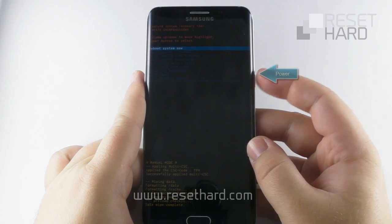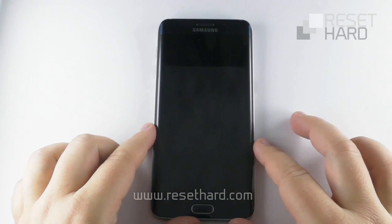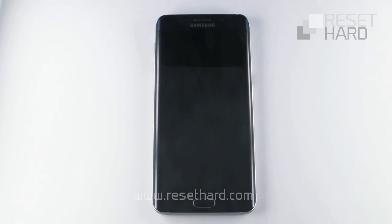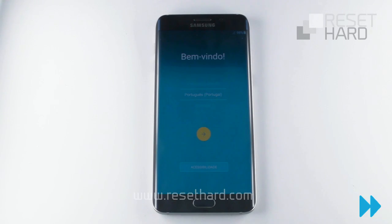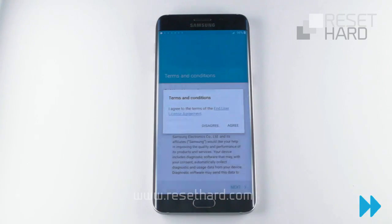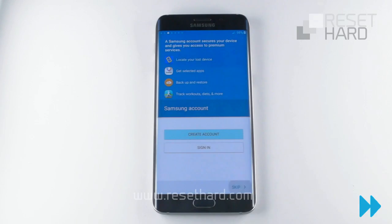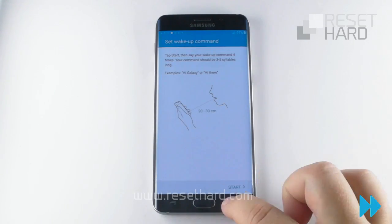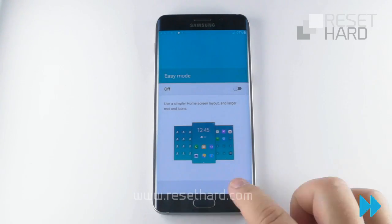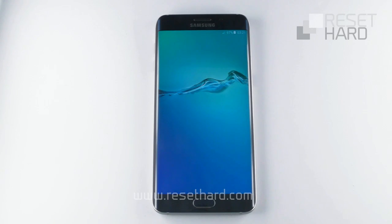Press the power button to reboot the phone back to its normal state. Wait until the phone starts up. Your phone has now been reset and pattern lock is gone.